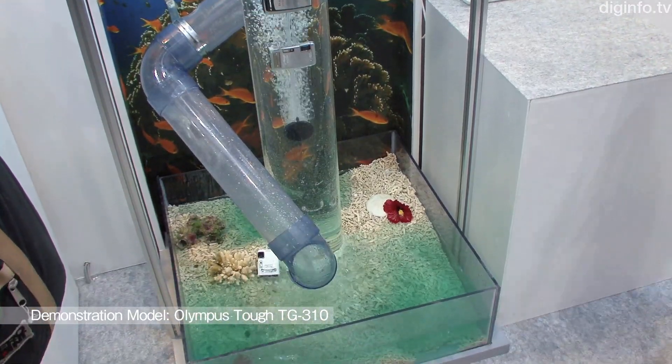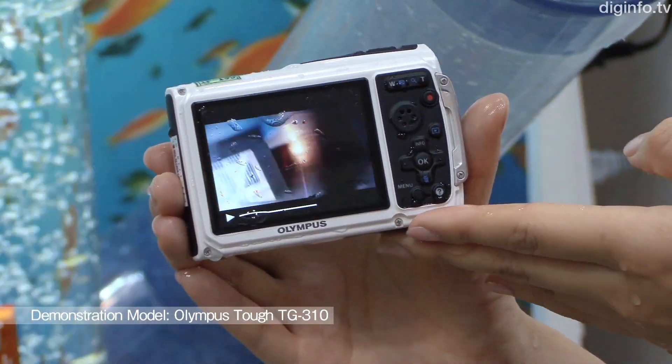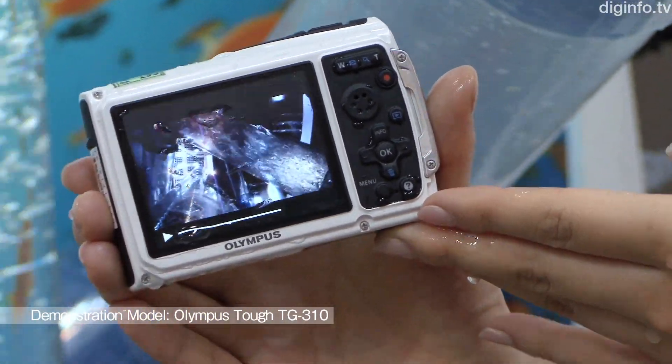The TG610 is waterproof to a depth of 5 metres, sand and dust resistant, can be dropped from a height of 1.5 metres, and functions at minus 10 degrees Celsius.